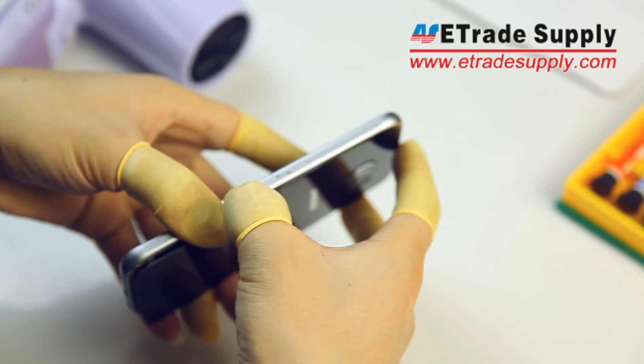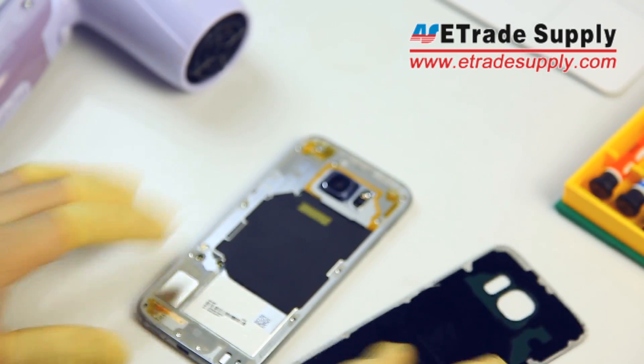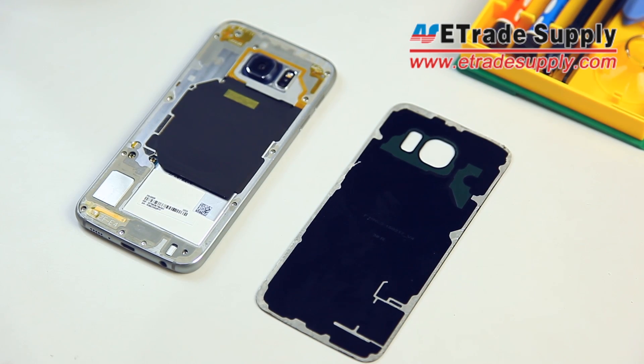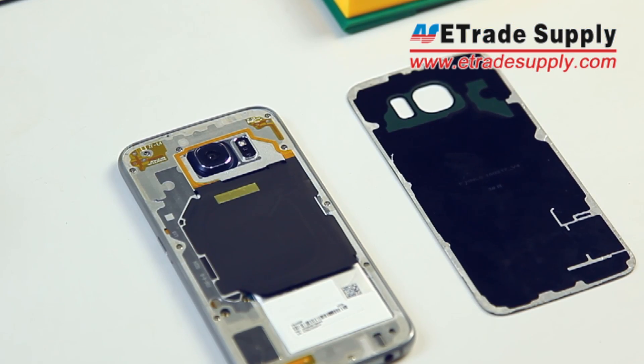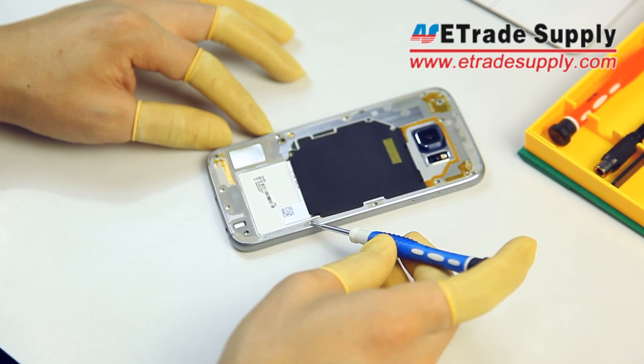With the back cover off, the first thing you'll notice is that it's screwdriver time. You need to get your Phillips head screwdriver out and remove all those screws.